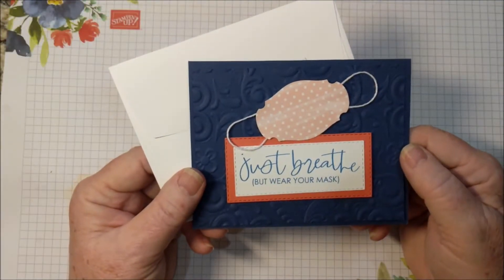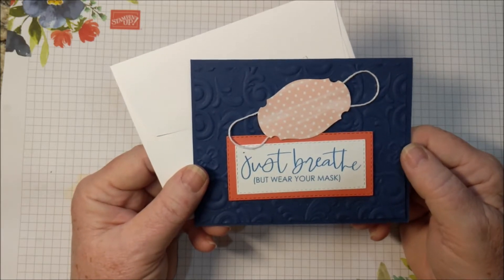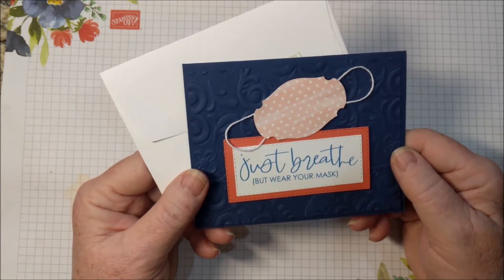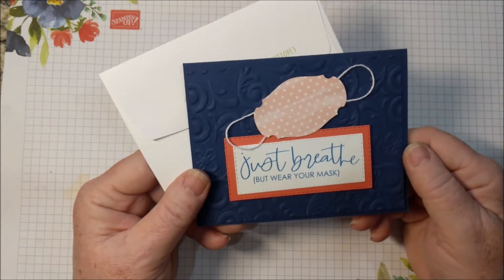Welcome! I'm Bev Adams. I own an independent paper crafting business showcasing products from Stampin' Up! I made this card with products from Stampin' Up! I sell the products and also a few items to make crafting more convenient.